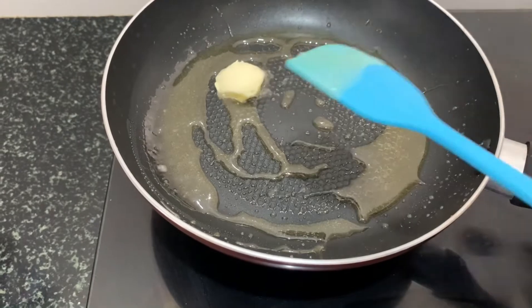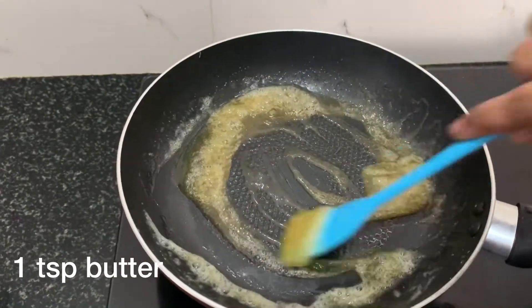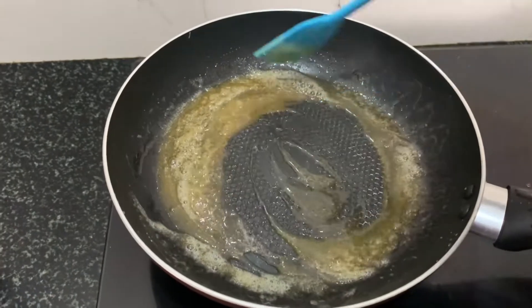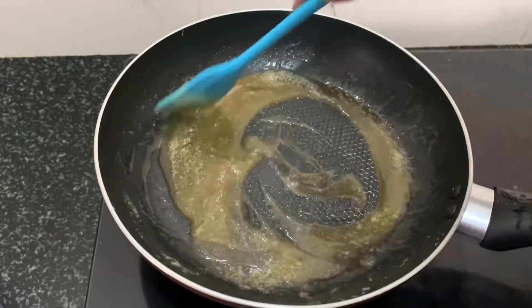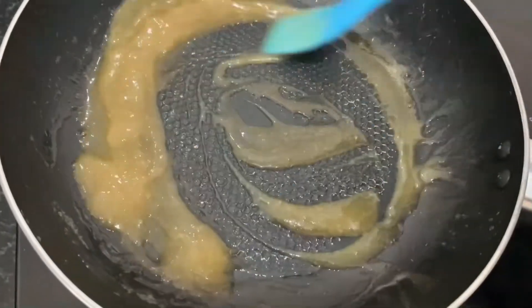Add 1 teaspoon of butter at this stage. Mix it with a spatula and add the butter.